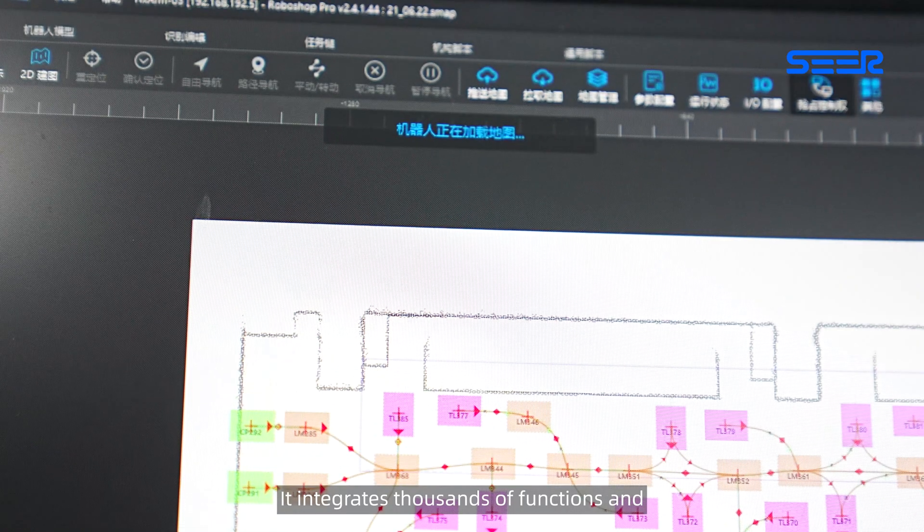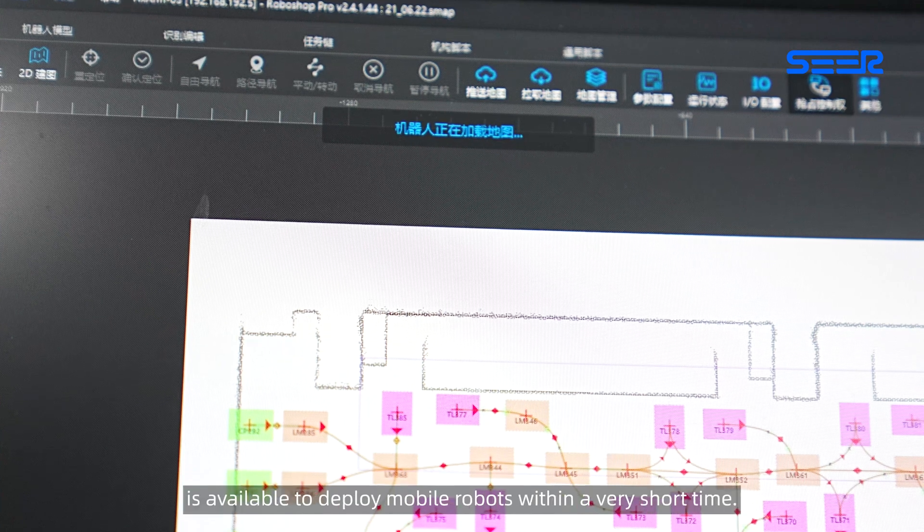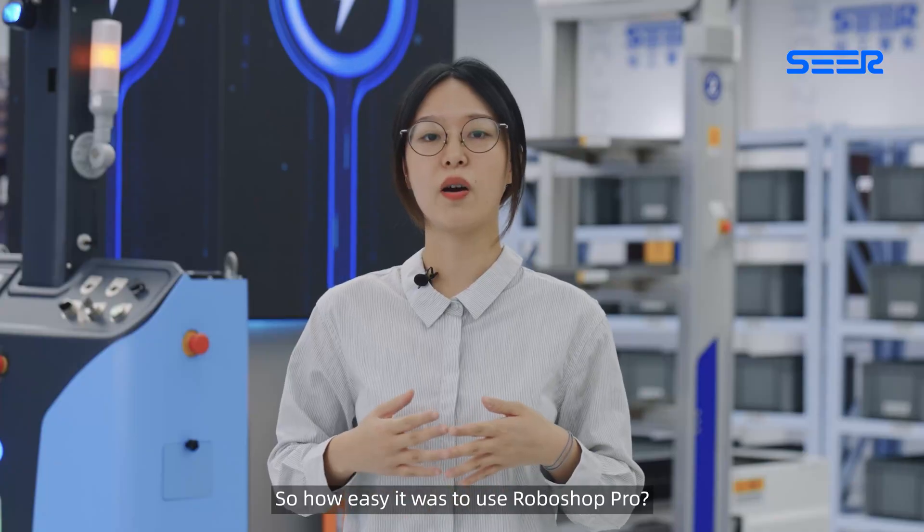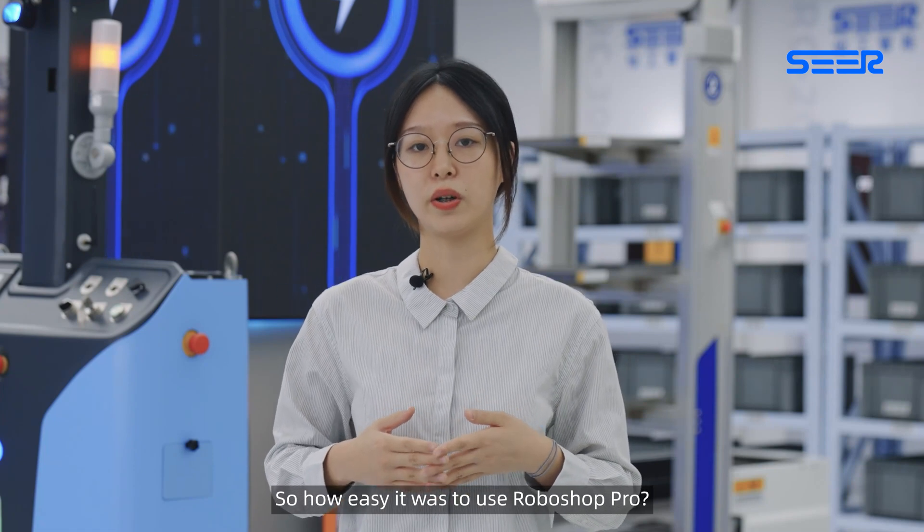It's time to mention the Rapid Implementation Tool Roboshop Pro. It integrates thousands of functions and is available to deploy mobile robots within a very short time. So how easy is it to use Roboshop Pro?